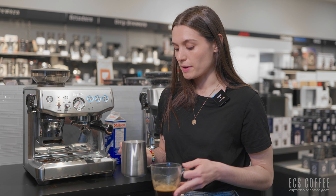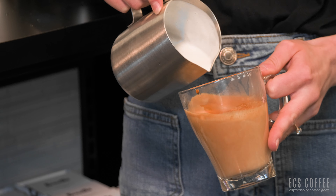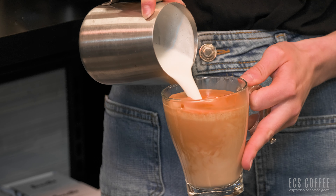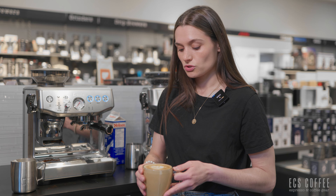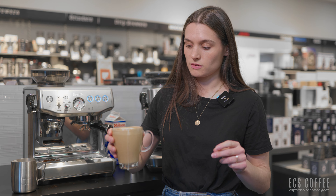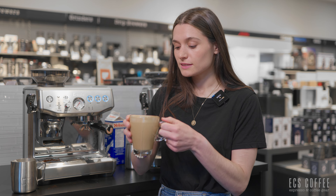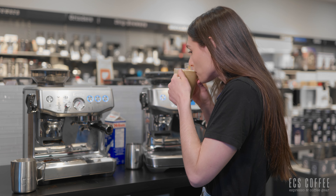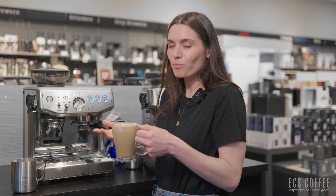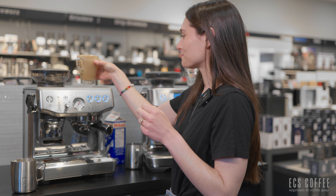Both machines offer no-mess tamping, but with the Express Impress you do have to know how to steam milk. I've got a nice latte here with some okay latte art — it smells really yummy and tastes great. I personally really like a manual steaming wand; I enjoy the process, but it's not for everybody.